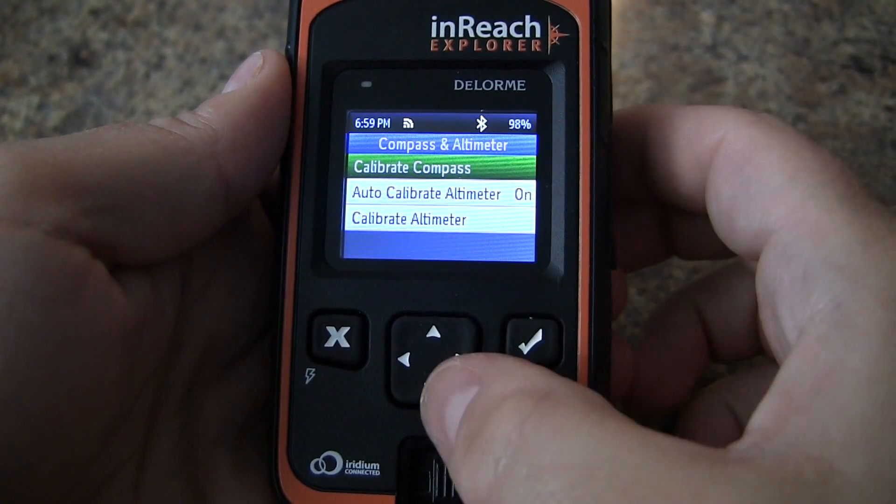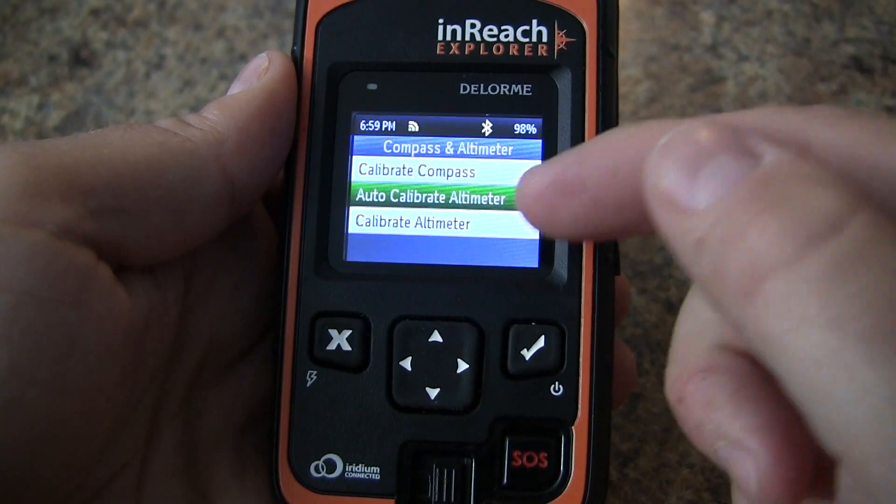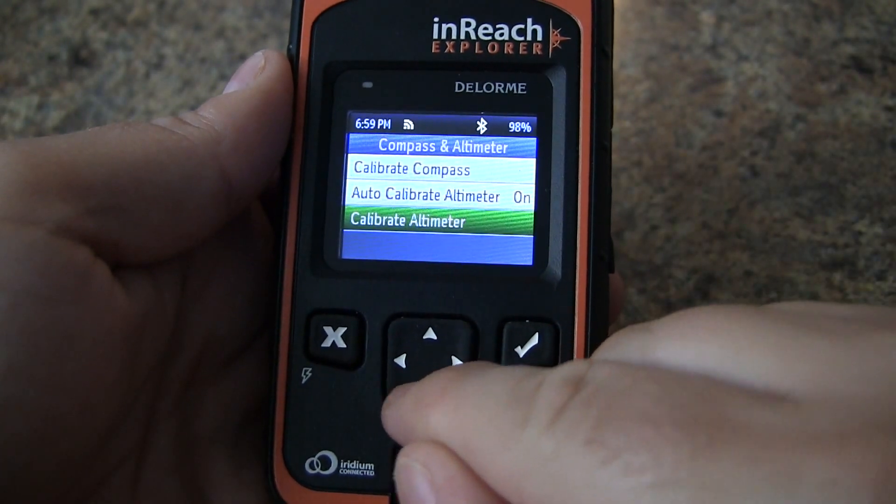And now we can calibrate the altimeter. Here we have it set to auto calibrate, but let's check out the other options.